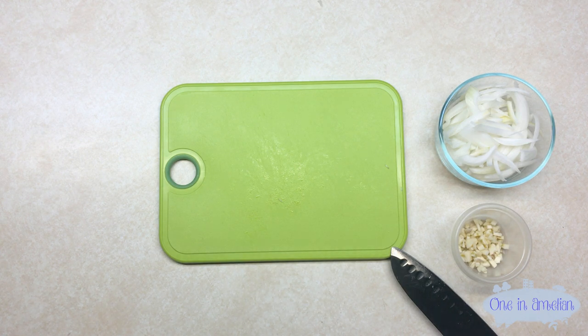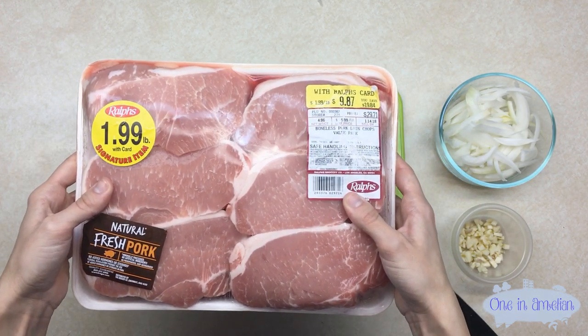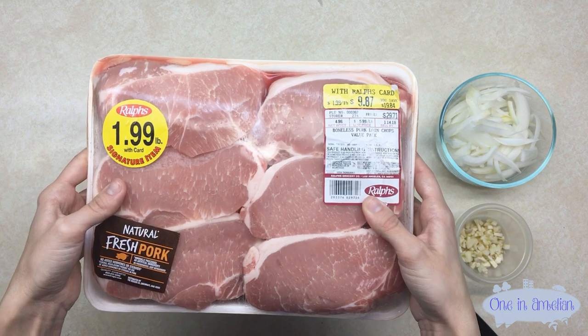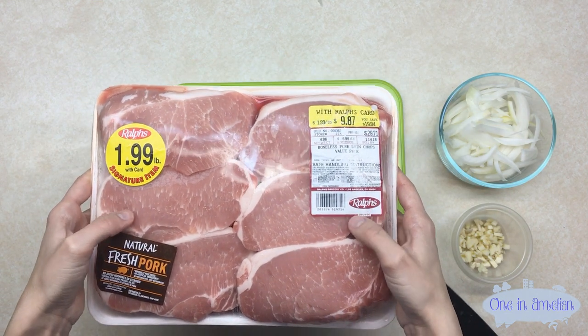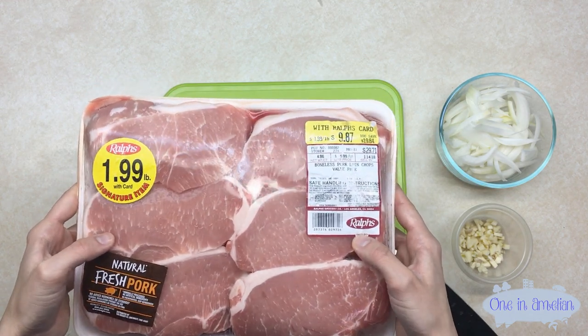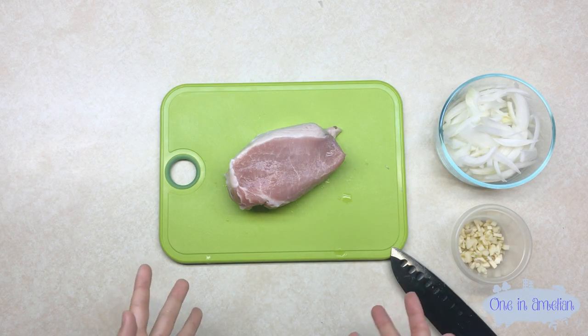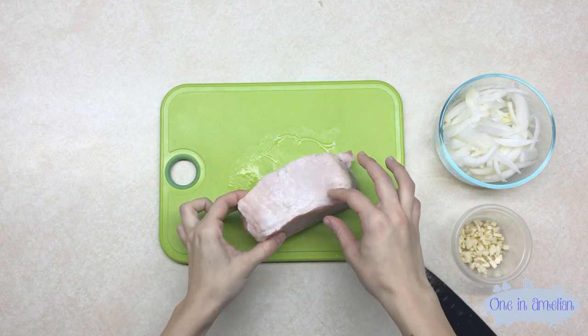After you finish with your garlic and onion, put them aside separately. Then grab your package of pork chops — make sure they're not frozen and they're completely good to go. You want to rinse out all the blood first. After you've rinsed your pork chops, take them back to the cutting board. You can trim the fat here if you want.